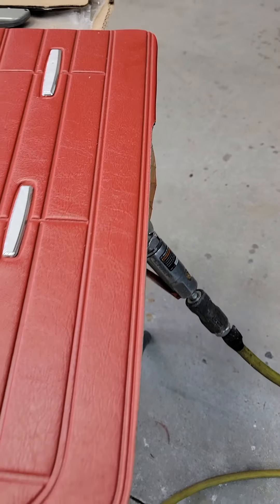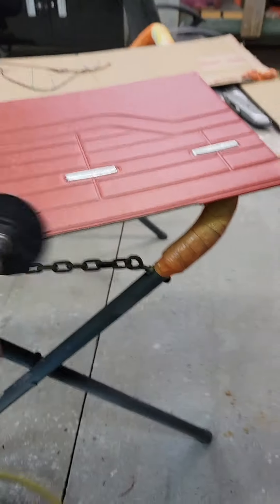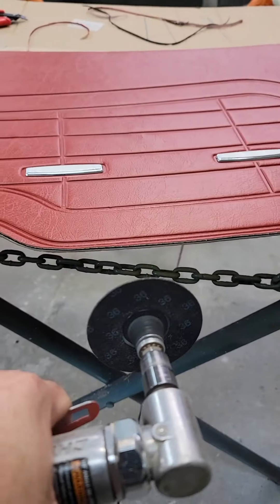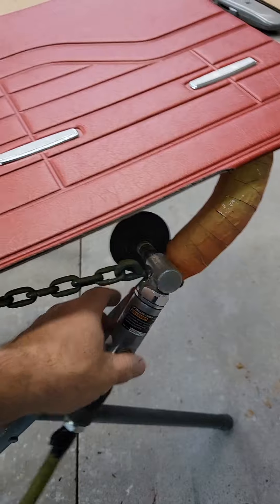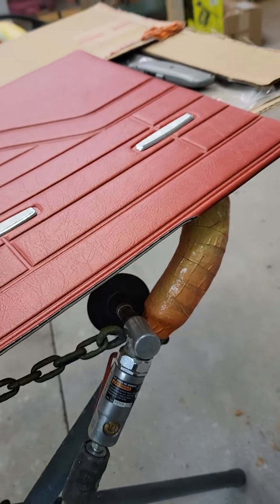a smooth cut. So what I've done is I took the grinder with a 36 on it and just lightly run it along there. Since that turns to the right, it's pulling the material — it's pulling down on that fabric.